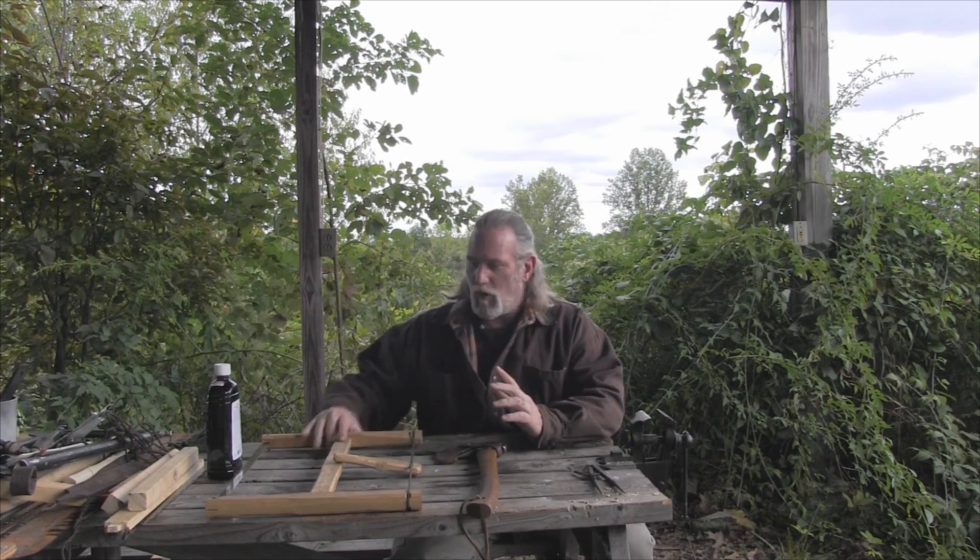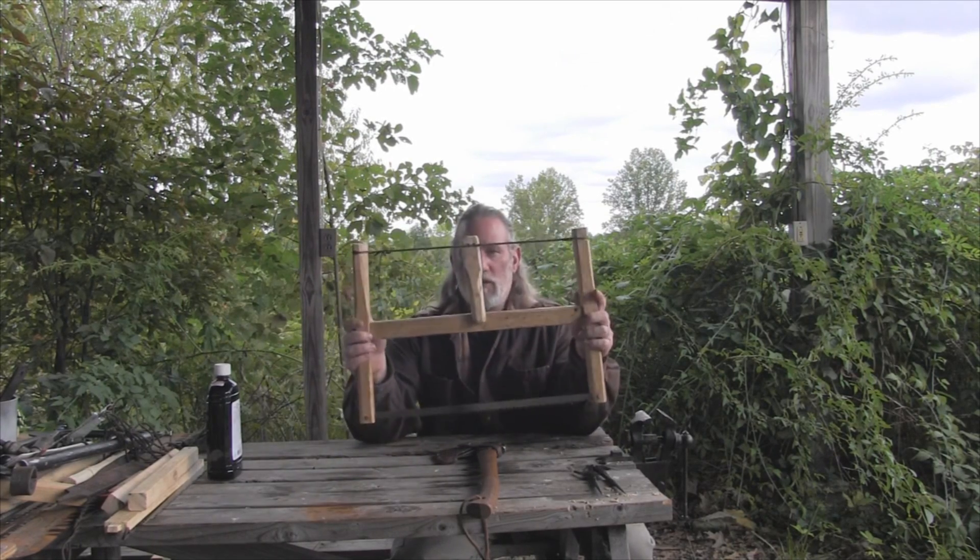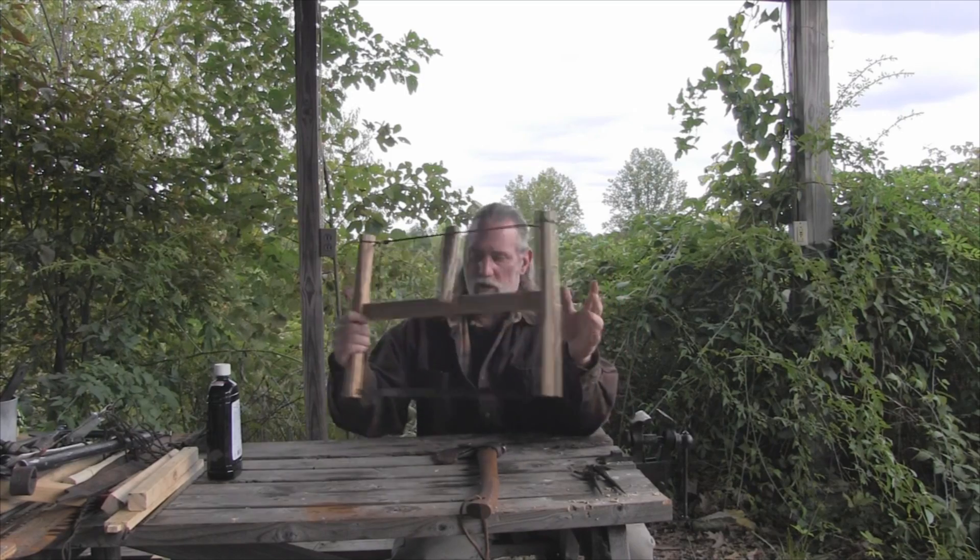Afternoon folks, I'm Dave Canterbury with the Pathfinder School, back in our series Woodcraft on a Budget. We talked about the mortise and tenon joint when we made our buck saw, and today we're going to talk about a dovetail joint. Stay with me and we'll get started.